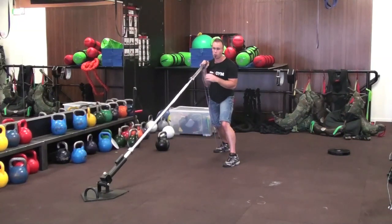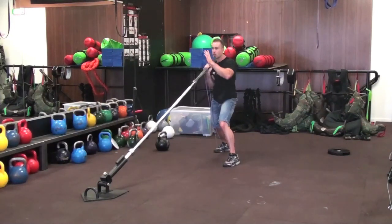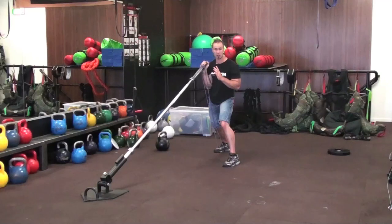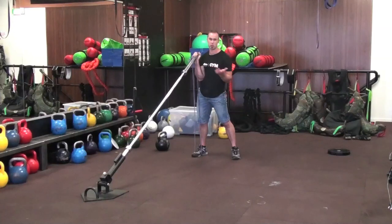Now if you just have a normal amount of weight on there, naturally it's going to want to keep travelling up and away, so it makes it a lot harder to control back to your body. The band pulls it back down in a nice safe position. So it's a really cool and interesting way to start using your bands and the Xtreme Core Trainer.